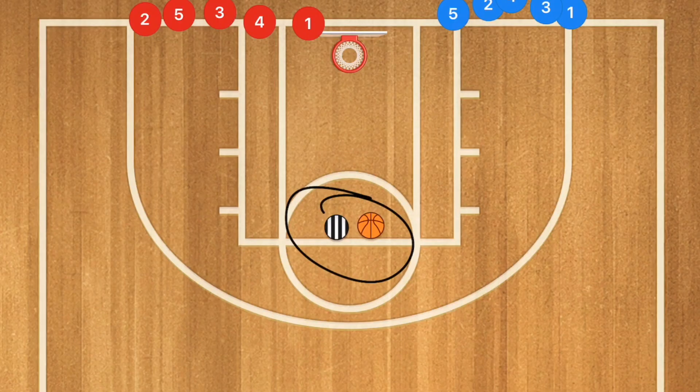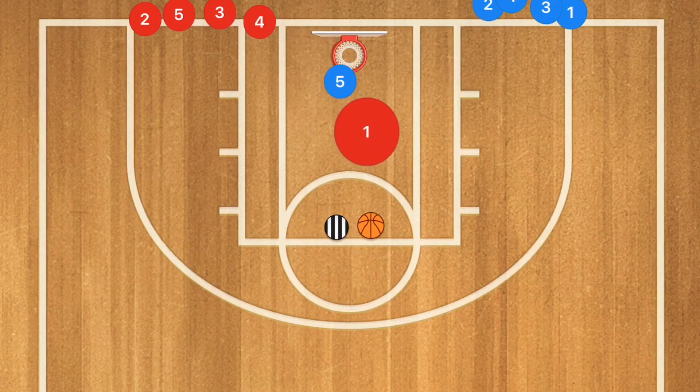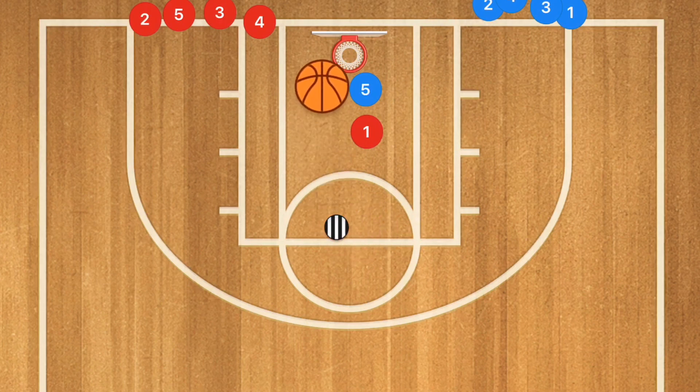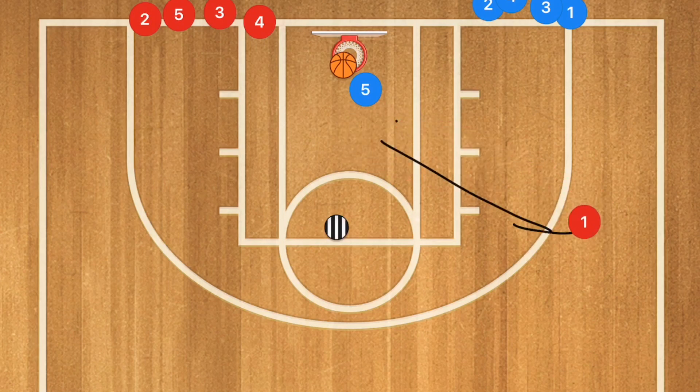In this first drill, the coach is the one who looks like the referee, and we're going to have two different lines. The blue line will be boxing out, while the red line is trying to get around the box out. Once they start boxing out, the coach puts up a shot, and whoever gets the rebound — the other player becomes the outlet player at the free throw line extended.